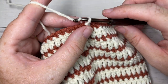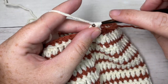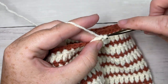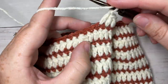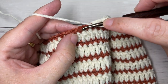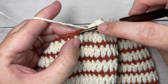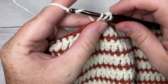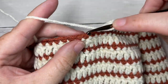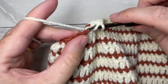For round 17, you're back to using Color A. Chain three, which counts as a double crochet stitch. Then work one double crochet into each of the next four stitches. Next, double crochet two together over the next two stitches. Repeat that all the way around: double crochet in each of the next five stitches followed by a double crochet two together. Join with a slip stitch into your first stitch.